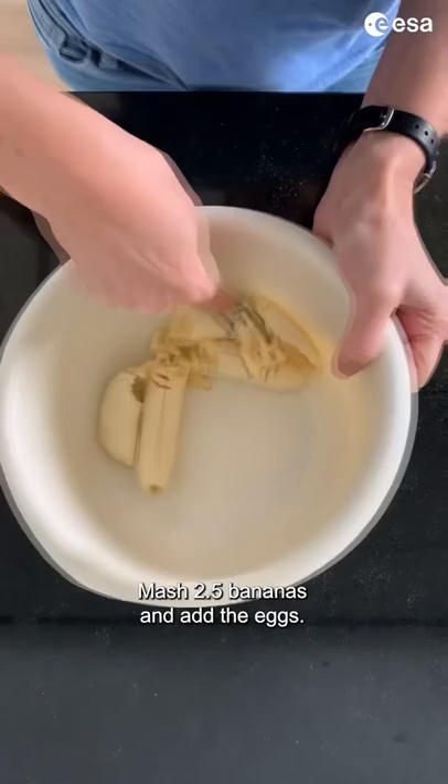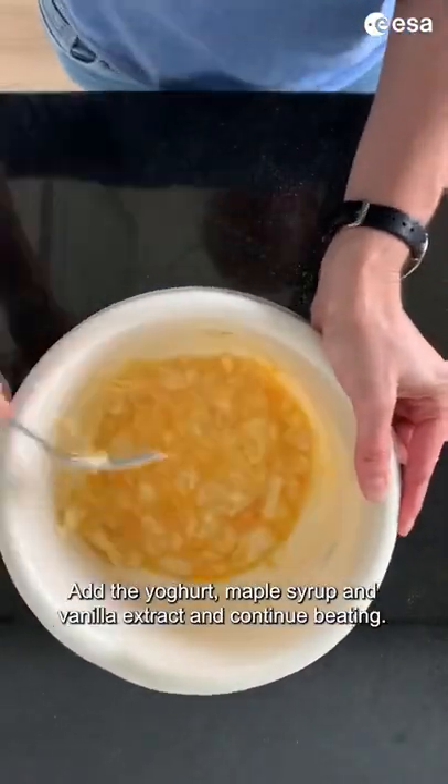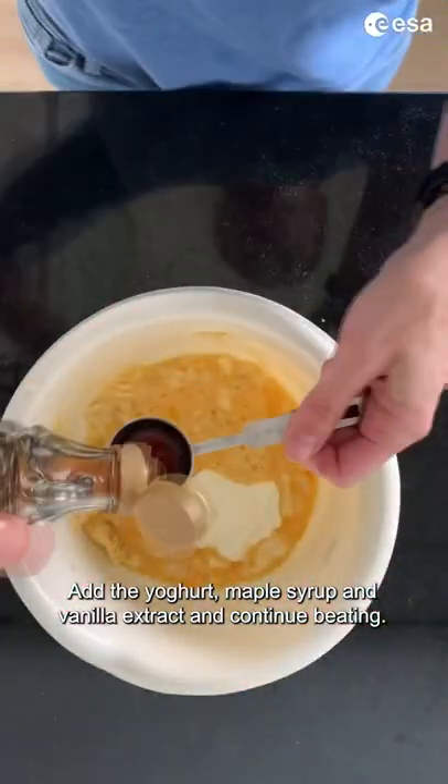Mash two and a half bananas and add the eggs. Reserve the other half of the banana for later. Add the yogurt, maple syrup and vanilla extract and continue beating.